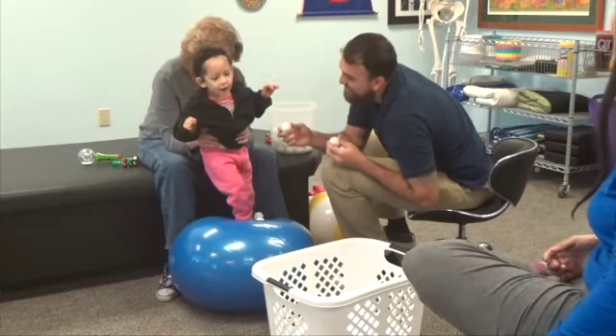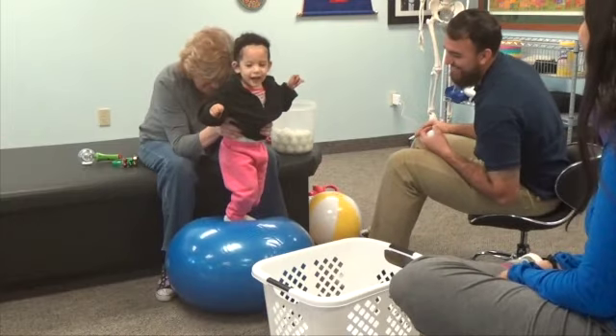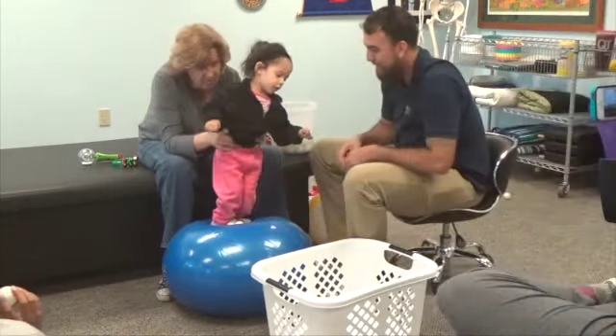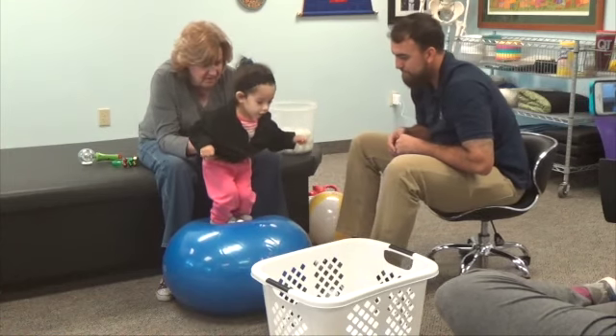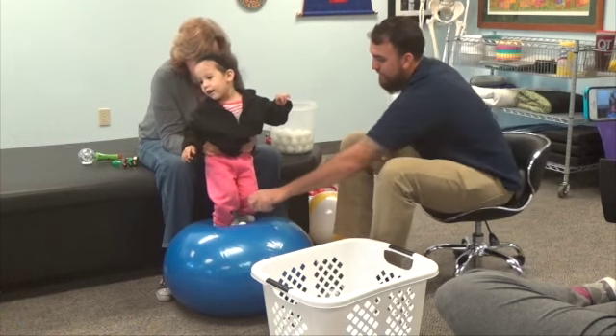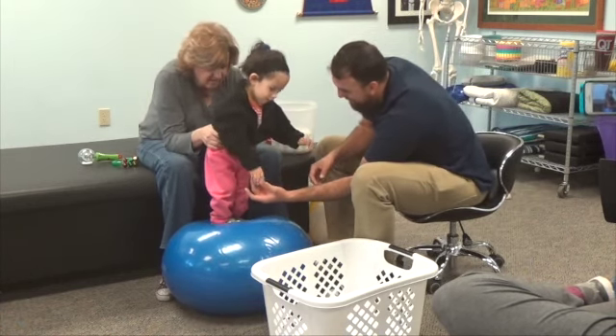Wow, that was a nice step. And that's how they figure out how to start. Look at you. Does that feel good on your toes? Where's the ball? Look down. Bend down. Get it. Get the ball. Gotta look where you're going. Bring the ball down to her so she can chill. That's nice.